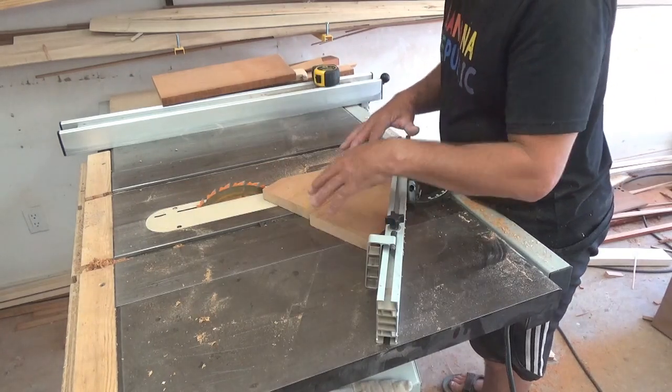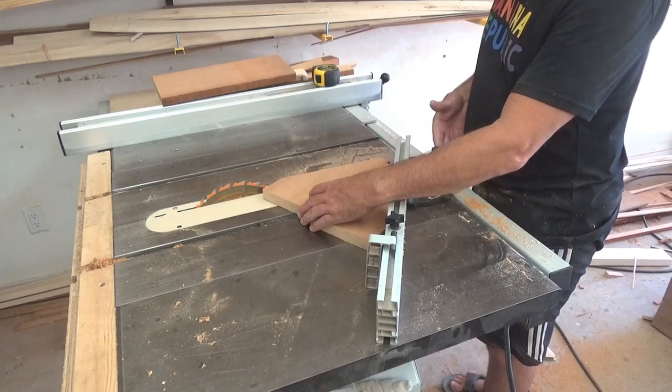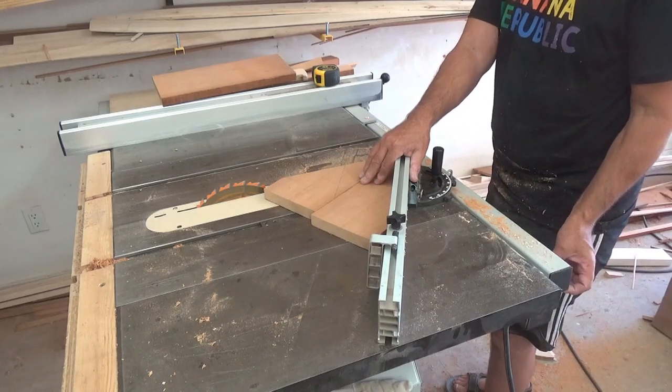Here's a little trick: if you just put the piece you just cut — with a 60 degree bevel in this case — and use it as a spacer, I can cut the second piece exactly the same way.